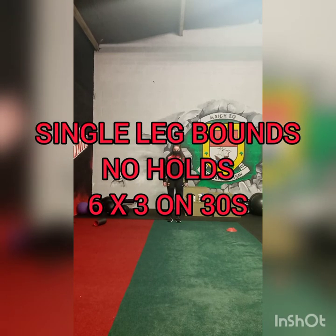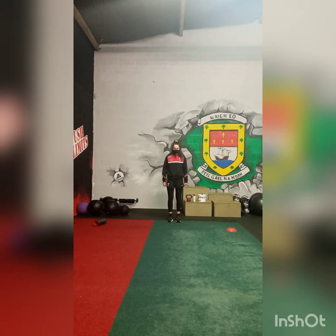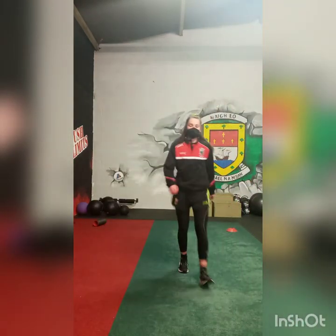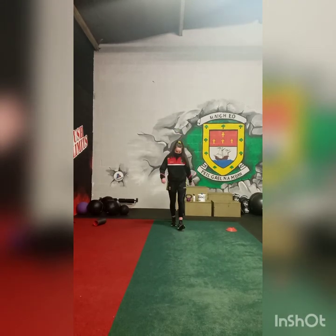The last plyometric exercise: Roshina is going to do single leg bounds without a hold this time. She does 6, recovers for 30 seconds, and does it 3 times.